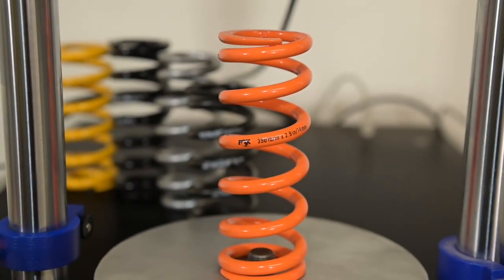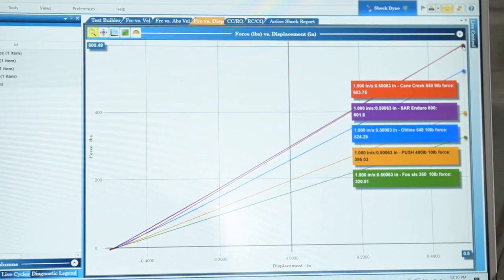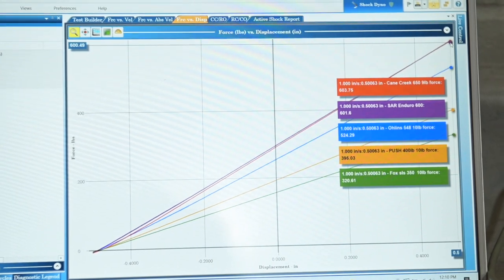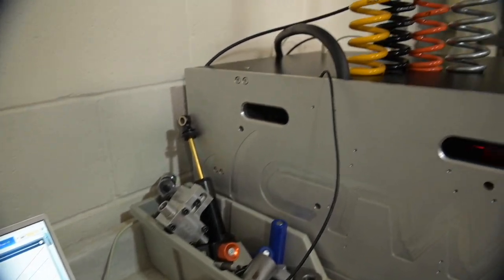The Fox SLS was supposed to be 350 and came out to be 320. The ones that did not rate at their true rate - not a bad spring necessarily - but it just shows the widely inconsistent spring manufacturing processes across brands.